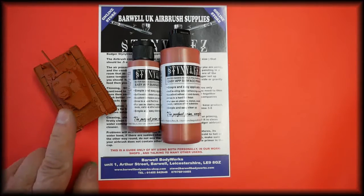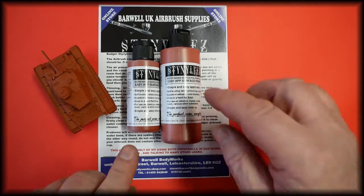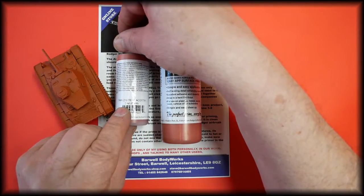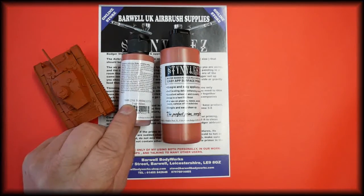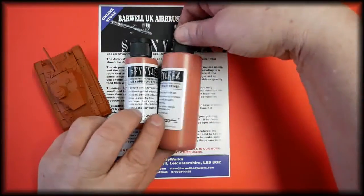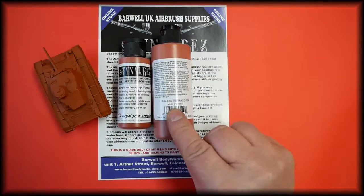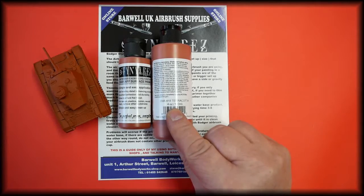This is the colour painted onto a small model, and it is available in our store in two sizes. The two ounce or 60ml is part number SNR-218, and the four ounce or 120ml is part number SNR-418.